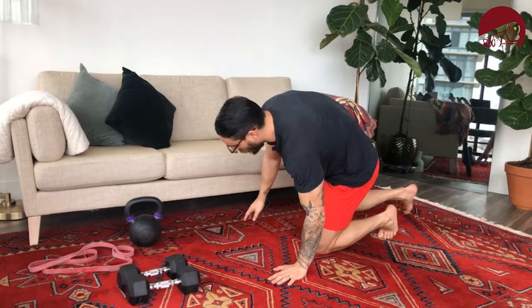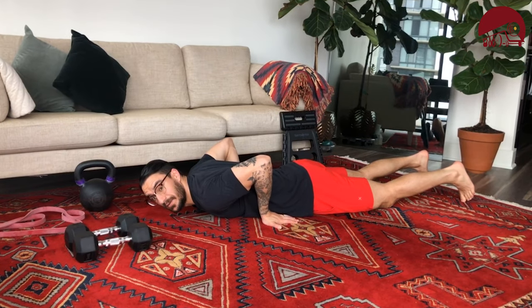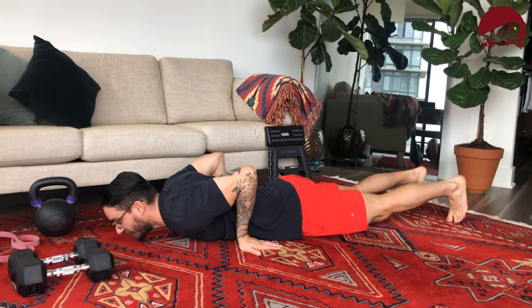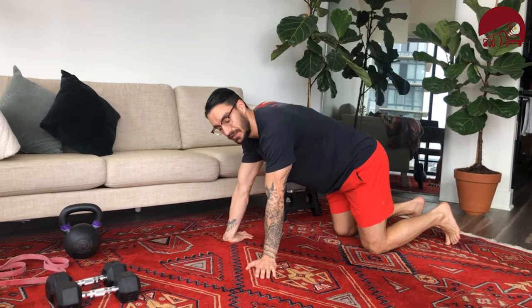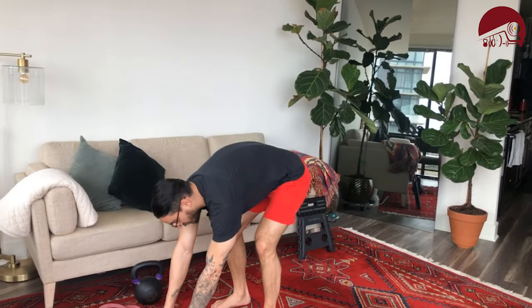Up next we're going to put a little spin on the push-up and make it a bit more bicep dominant. Instead of hands facing forward as normal, we're going to turn them the other way. Come to the floor, hands close to your waist to make it harder. Keep that belly tight, push up and come down. This might be a little difficult on some forearms, but it's going to get a little more into those biceps. We're doing 20 bicep push-ups.